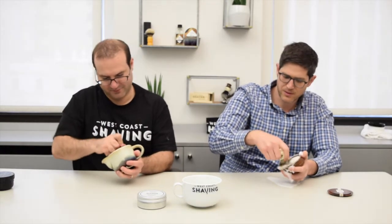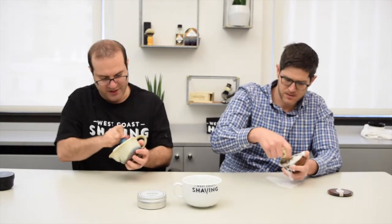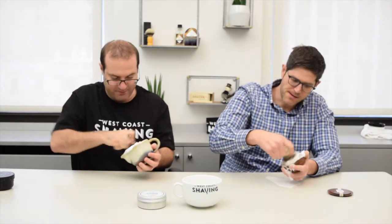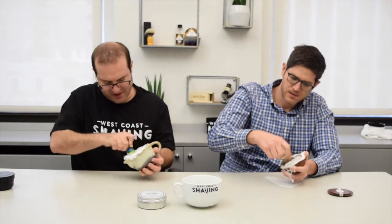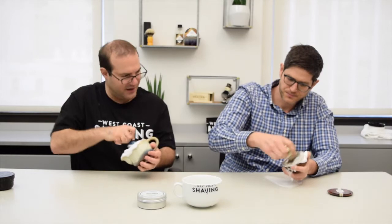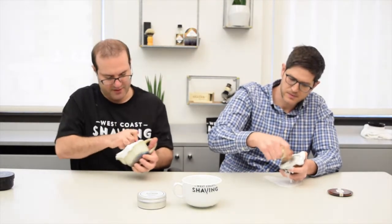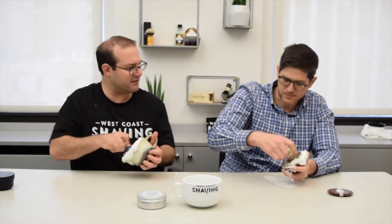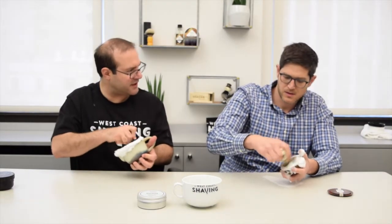Are there any other terms to cover while we're doing this? In general — and it's not at all dependent on soap or cream — some brands have more scent strength, or certain types of scents are stronger across brands. I feel like the Euphros and this particular TOBS are medium-strong scent strength, whereas the DR Harris Lavender is more medium, maybe even light.